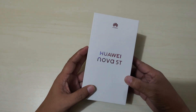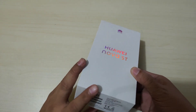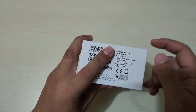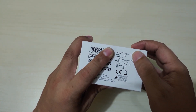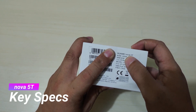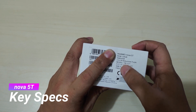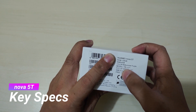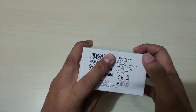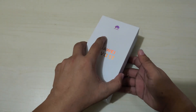Okay so it's time to unbox the Huawei Nova 5T. It comes with the standard box, and on it you can see the details of the smartphone — it's the Huawei Nova 5T with 128 gigabyte ROM and 8 gigabyte RAM. The color is Midsummer Purple. The model of the Nova 5T is YAL-L21 and it's a dual SIM smartphone.